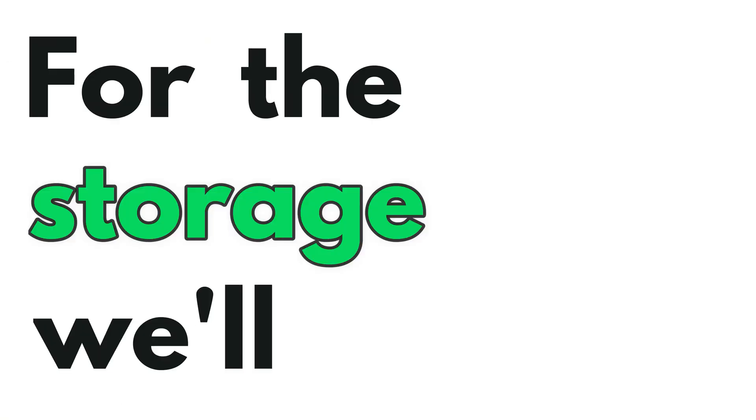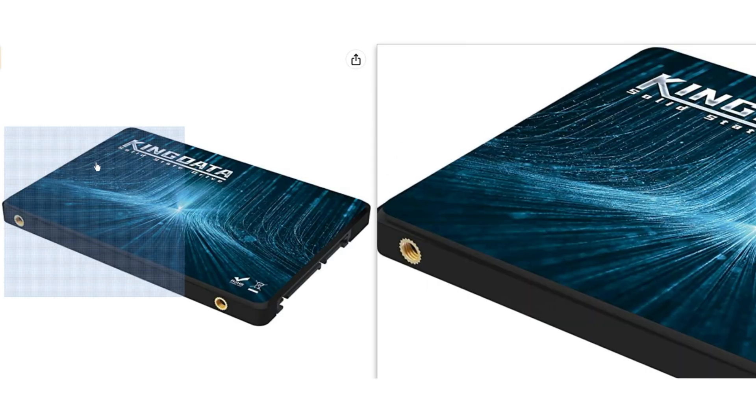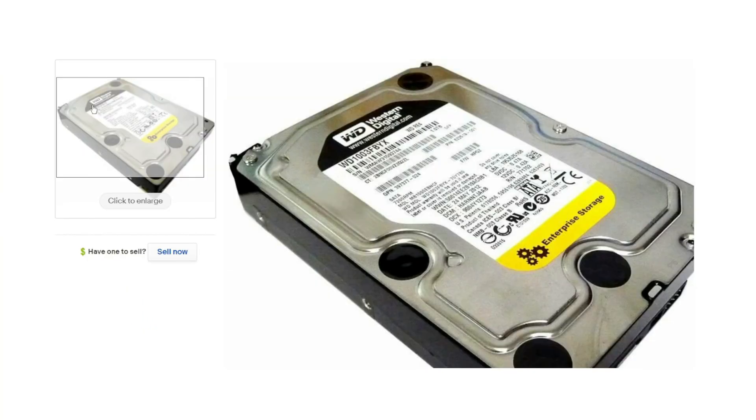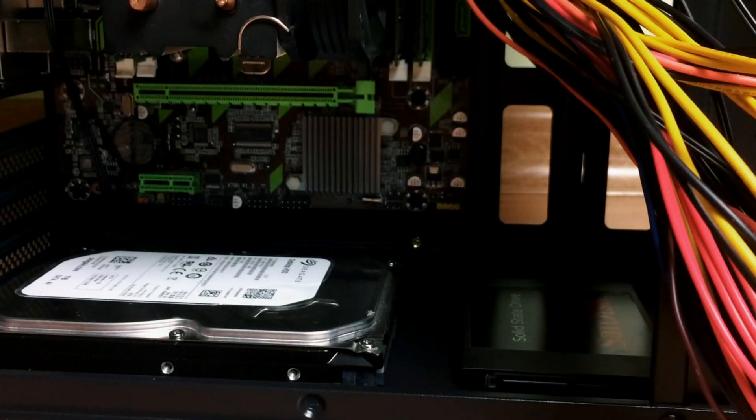For the storage, we'll use two drives: a 60GB SSD for the operating system and the most important apps, and a 1TB hard drive for footage and other documents or files. As you can see, I'm mounting them to the bottom part of the case.